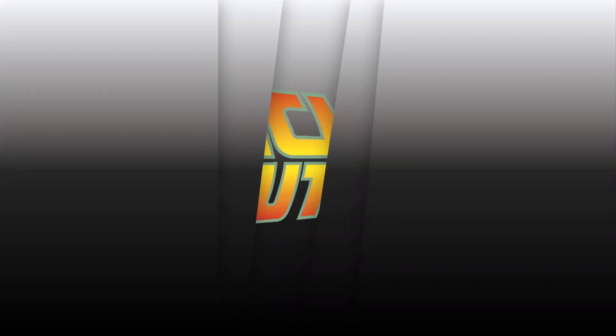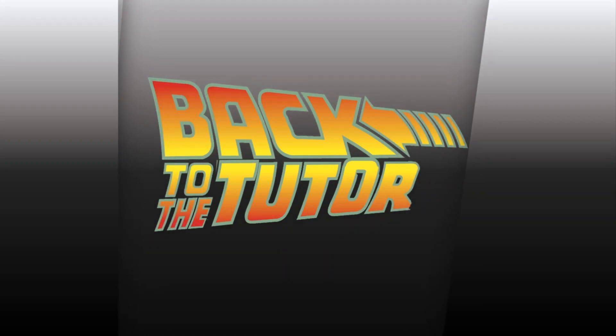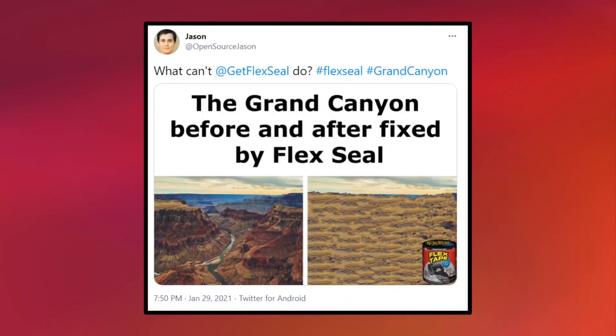Hello everyone, and welcome back to the Tutor! Earlier today, the official Flex Seal Twitter account tweeted a meme showing a picture of the Grand Canyon before and after being fixed by Flex Seal.